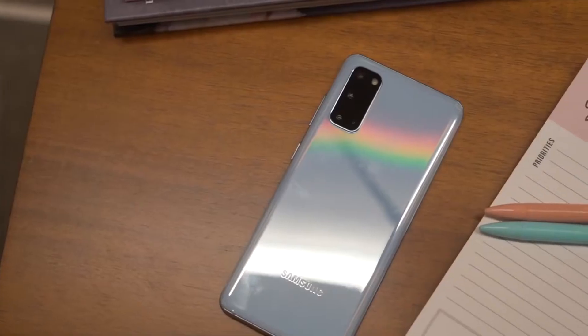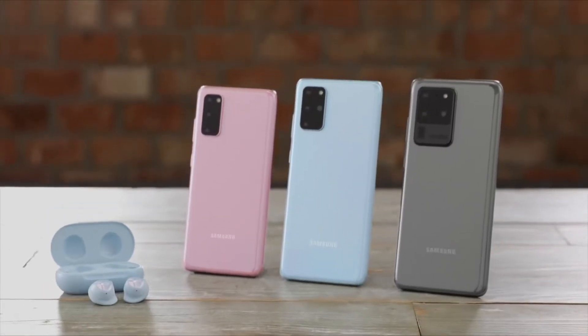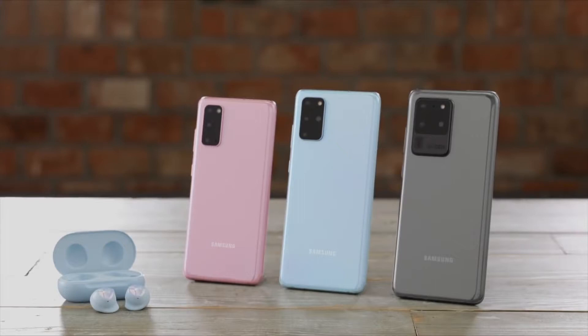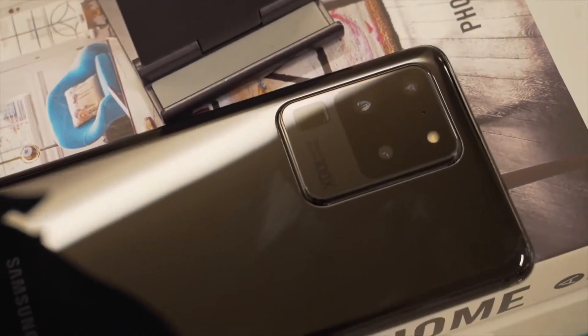That about wraps it up for this video on the Samsung Galaxy S20 and S20 Plus. For our initial impression, all three phones in the series are remarkable devices. They've taken everything good from last year, added some more stuff on top, and put them all into three different packages. And while the S20 and S20 Plus are great phones, they're a bit vanilla for what the S20 series has to offer. For the complete package, you'll want to check out the S20 Ultra — we have a video on that phone already, so be sure to check it out.